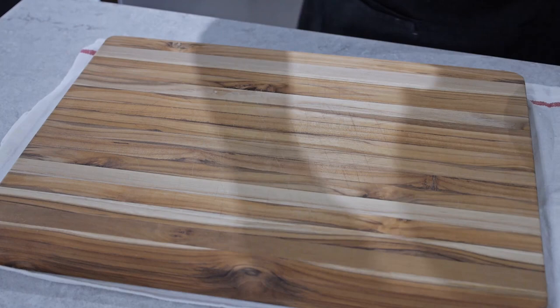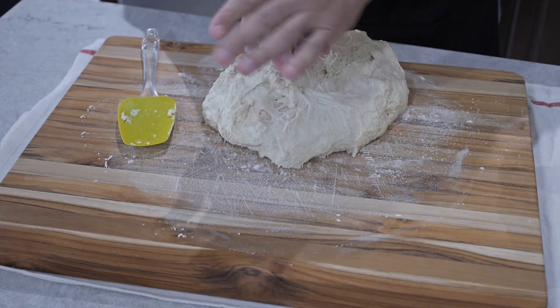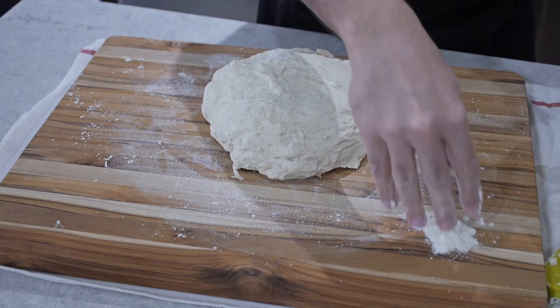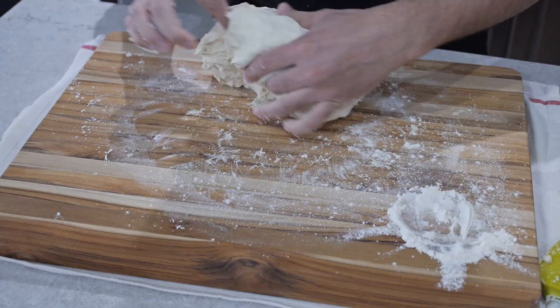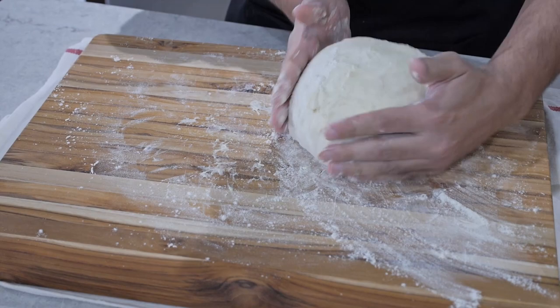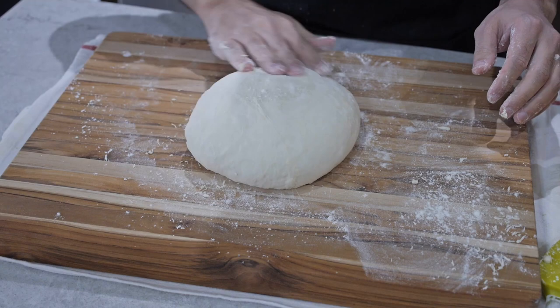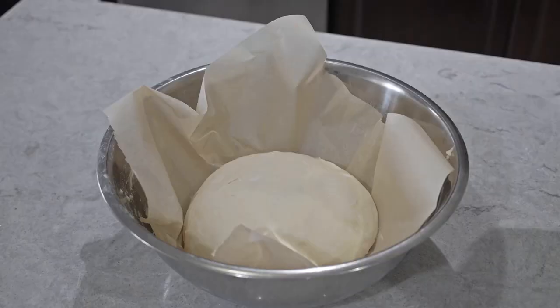Next we're going to get our cutting board and add flour so the dough doesn't get sticky. Bring the dough to the board — it's super sticky so I put flour on my hands and had to add more on the sides. I put some flour on top of the dough and tucked it inward, folded it into a ball, rolled it on the board, and from there it became a lot easier to tuck everything in and make it into a nice ball. Then add a little more flour on top, put parchment paper inside the bowl, and let it rest while we preheat the oven.